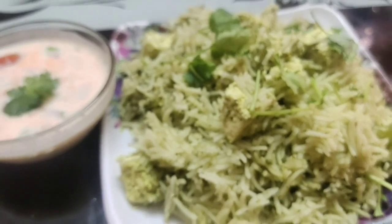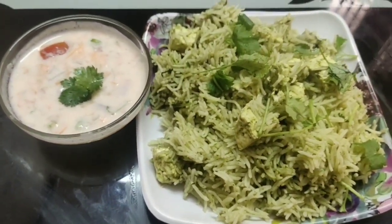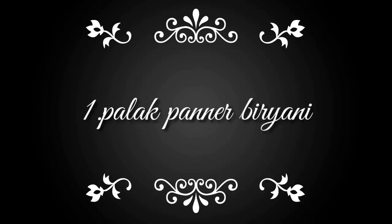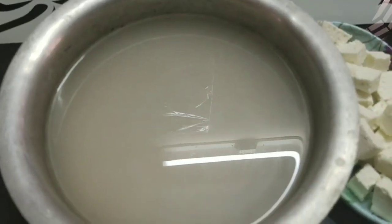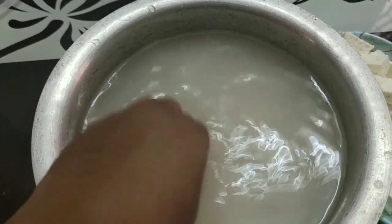This is a very healthy recipe, so you can use cold ingredients as well. First, we use 2 glasses of basmati rice.